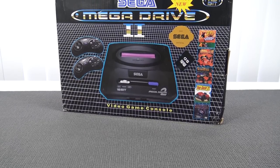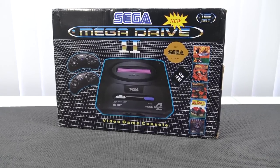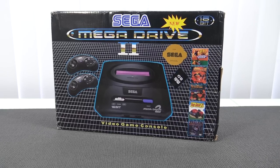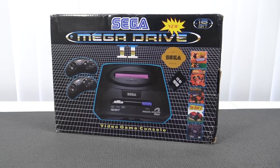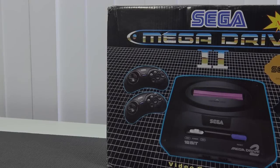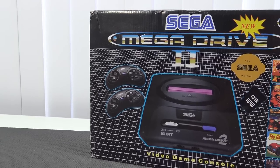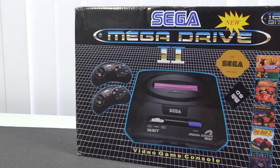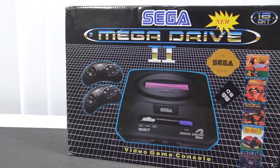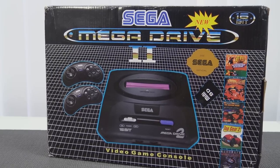Hey guys, welcome back to the channel. With this video we're going to take a close look at the Sega Mega Drive 2 edition - new, in combination with some SD functionality. I picked this one up from AliExpress. I've been searching for Sega clones that have HDMI functionality or none - it's like a jungle out there, so I picked a couple of them up and want to review them here on the channel.